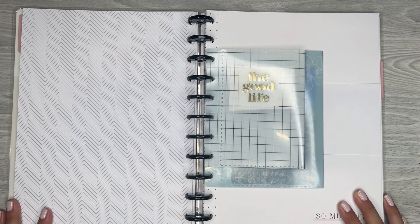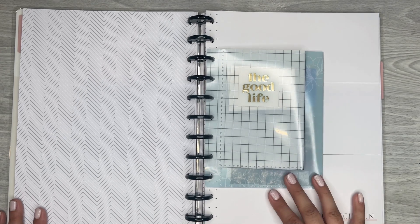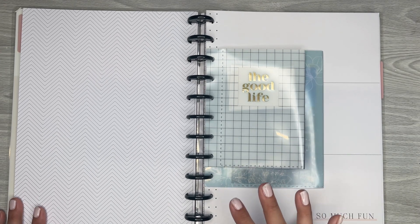Hi everyone, it's Desiree. Welcome back to my channel. Thanks for joining me for another video. Today I'm going to be decorating some pages for my memory journal.